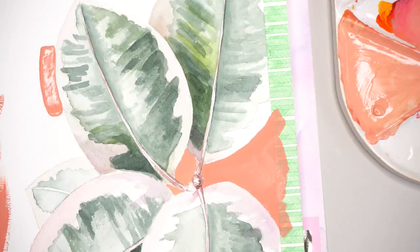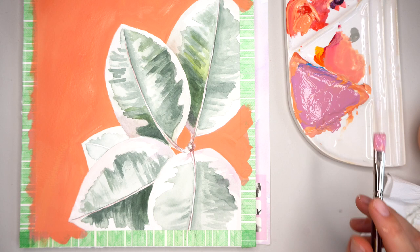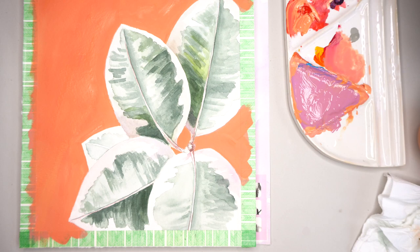You can also use black colored pencil to draw a black background. If you don't like the background, you can cover it again with a different color. Gouache is very opaque and will cover the layer underneath — no problem at all. Here I'm using Winsor & Newton gouache paints.